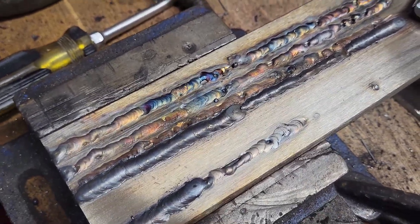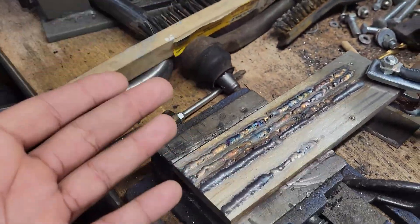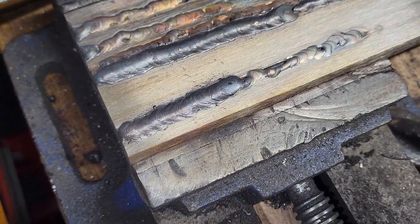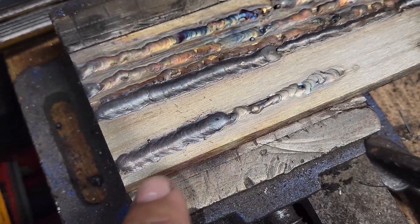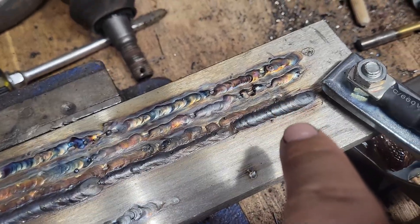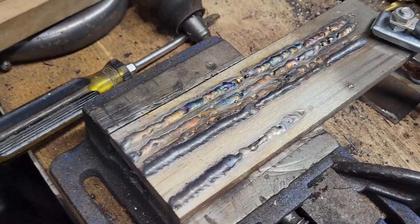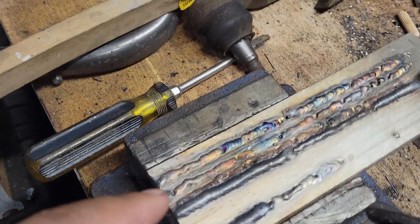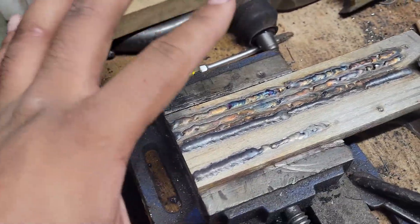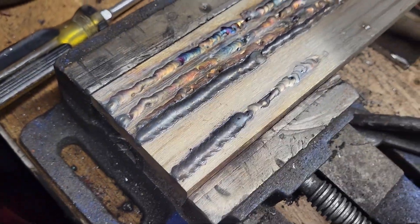The machine does great — the machine is not the problem here. My lack of skills at 16 with limited experience is the issue. The MIG welds are not bad at all; here I was pulling, here I was just trying different techniques with the torch movement. MIG is very solid. TIG scratch start is good for tight or uncomfortable spaces because there's no pedal — you just scratch and go.